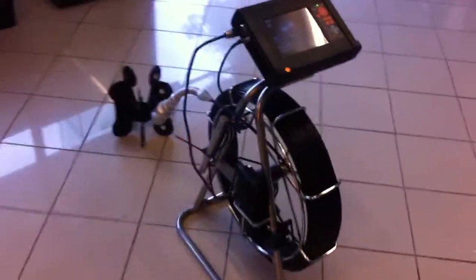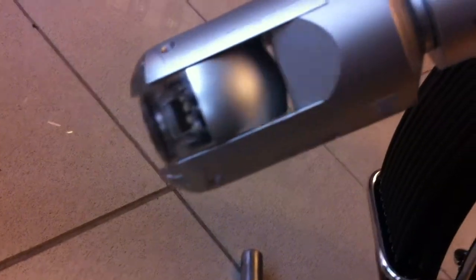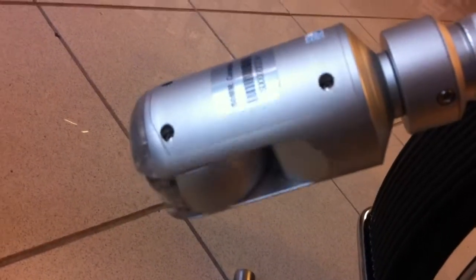Here we have our new pan and tilt inspection camera. I'll just show you the camera assembly itself, do some movements — continuously 360.